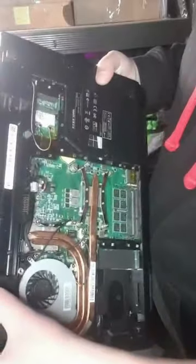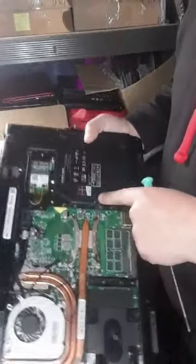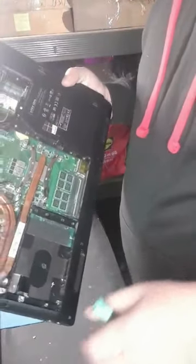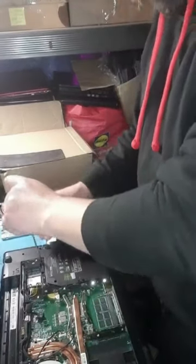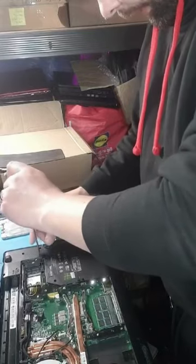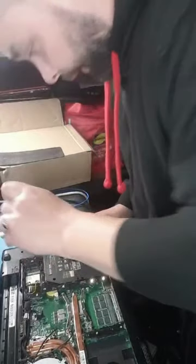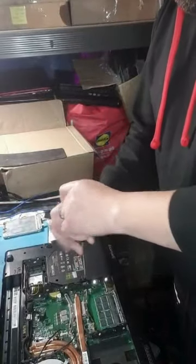So this one will be dismantled as well — it comes out as separate parts. It has one, two, three, four, five, six, seven, eight, nine, ten, eleven, twelve, thirteen, fourteen, fifteen, sixteen screws on the back — actually there are nearly twenty screws in the bottom.